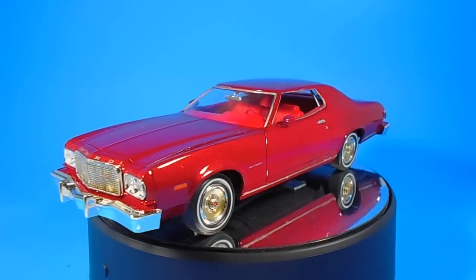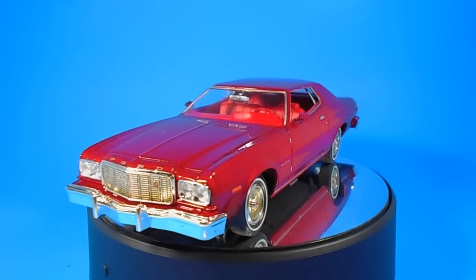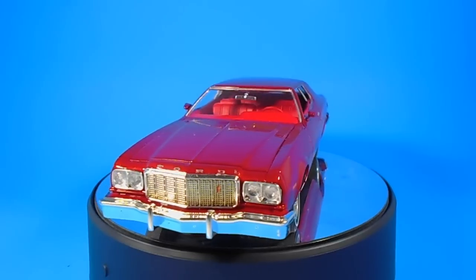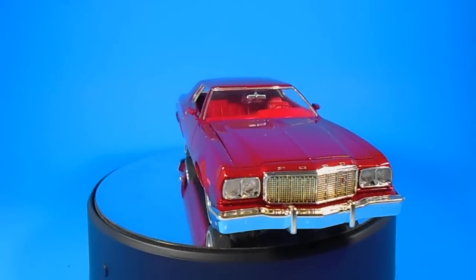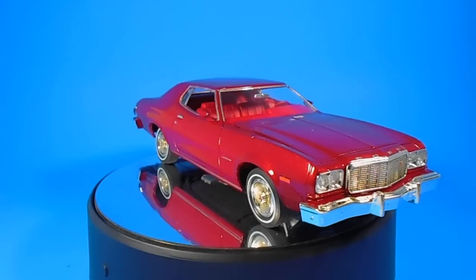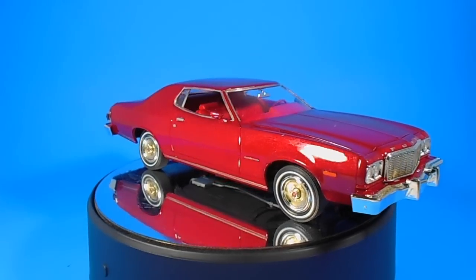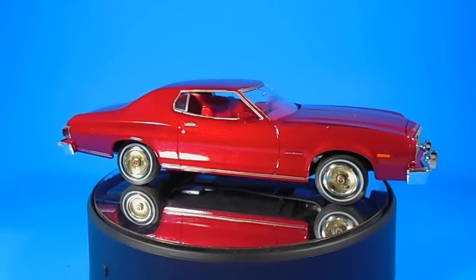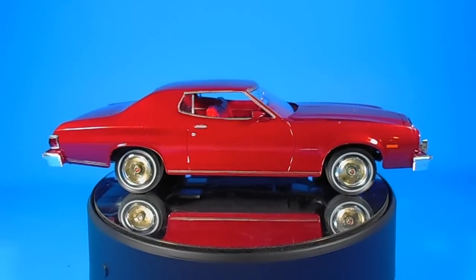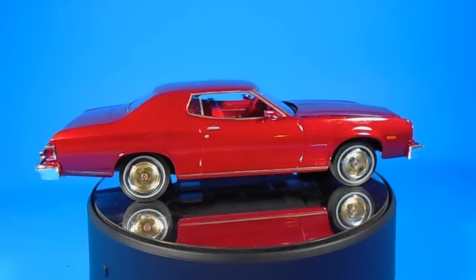The final assembly is tight and the car has a good solid feel to it. The instructions are the typical book format that Revell's known for, and paint call-outs and decal placement is clearly noted. The decals are crisp and they include body markings. When you're done, it's about 8.5 inches long, 3 inches wide, and 2.25 inches tall.